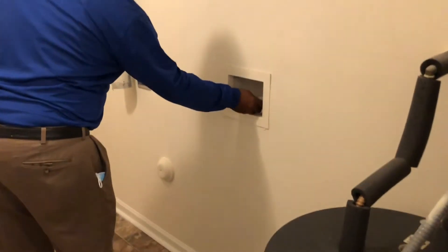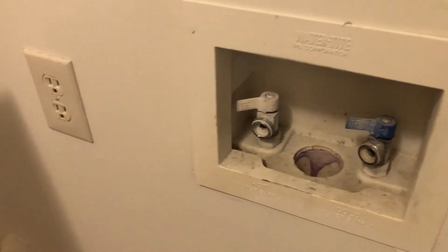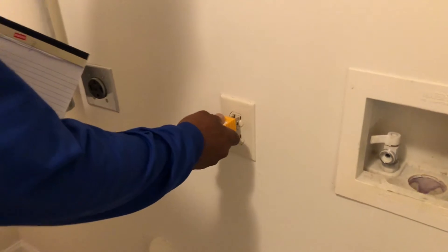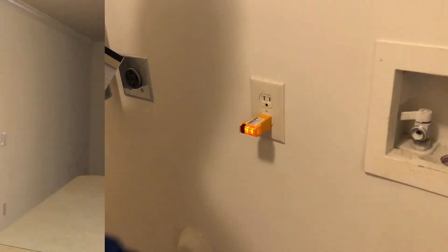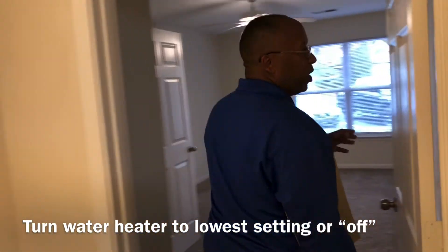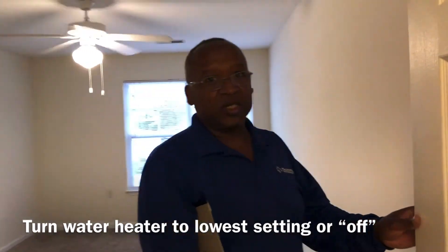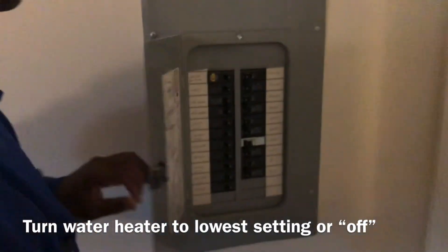Make sure there are no leaks around the shut-off valves. Check your electrical panel. Next, go to your breaker panel and make sure the water heater is in the off position until the apartment is ready for rent.